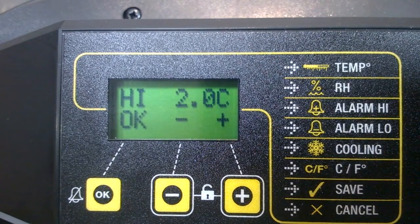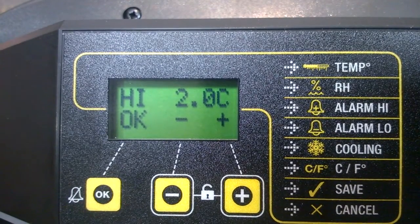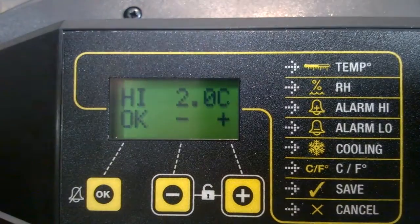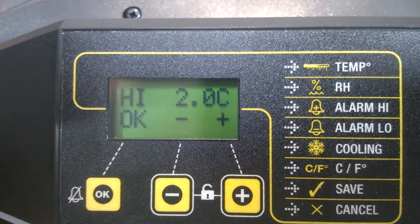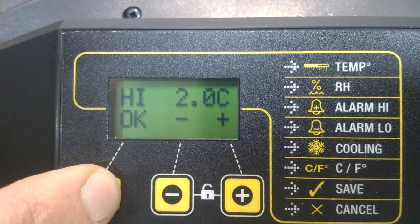What might cause that alarm to go off? Well, if you leave the incubator in front of a window with sunlight shining through it, that could raise the temperature internally two degrees above the target. If you left it by a radiator, similarly that might increase the temperature inside the incubator beyond the target temperature. One of the beauties of the advanced versions of the Octagon 20 and Octagon 40 is they have these high and low temperature alarms. We're going to leave that at two degrees and move on.